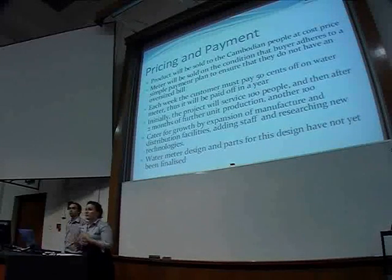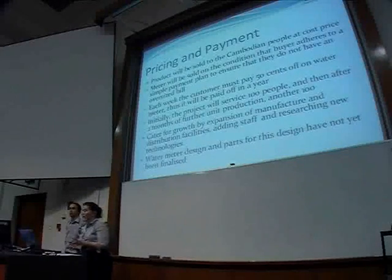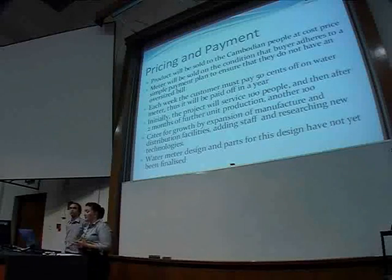Pricing: because we're a not-for-profit organisation, we're actually selling to the Cambodian people at cost price. The meter is sold on the condition that the buyer agrees to a simple payment plan.